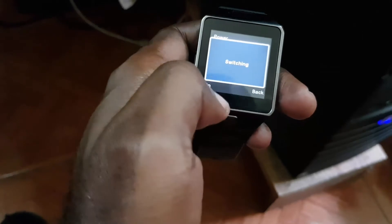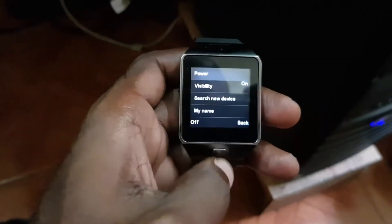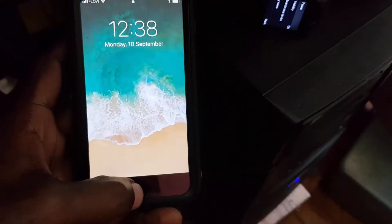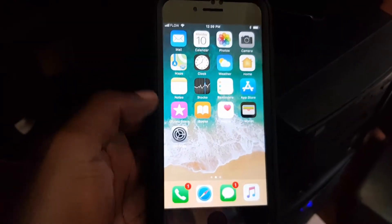On the power option at the top, simply click and then tap on, and of course Bluetooth is now on for the DZ09 smartwatch. Next, go back to the iPhone and unlock it.